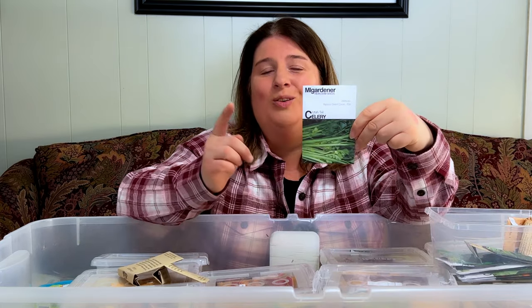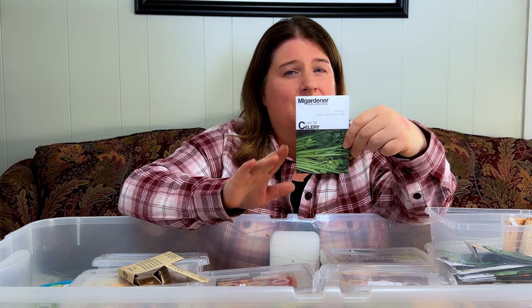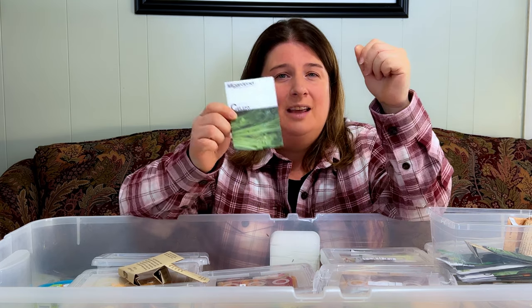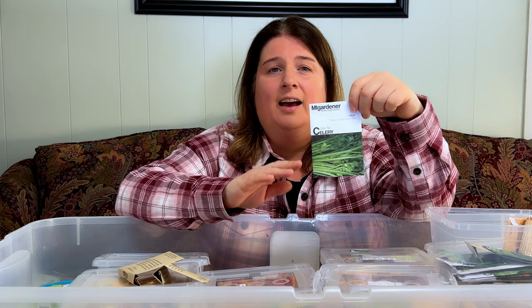Another favorite of mine is growing celery. The only one I've found that I like so far is the Utah Tall celery, and my gardener sells it. It's great — you get plenty of seeds. The one thing about celery is you want to start it early and make sure you water it a lot because it likes really moist soil in order to grow, but it's well worth it. You get a lot of celery from such a small little bit of seed.